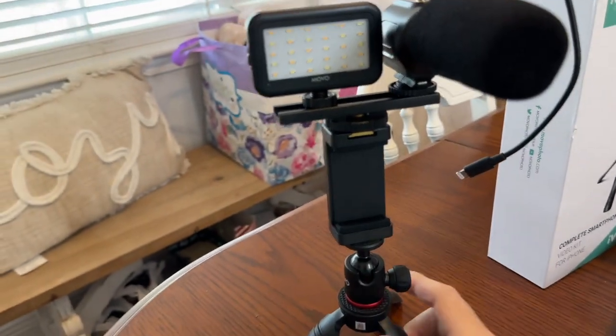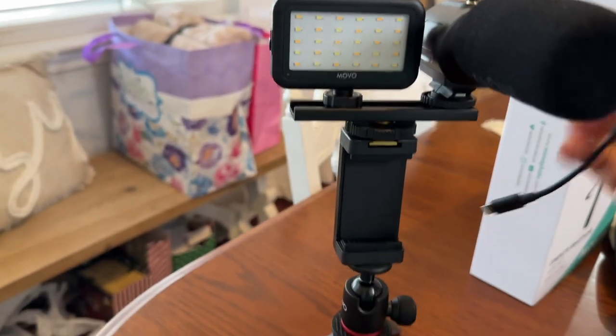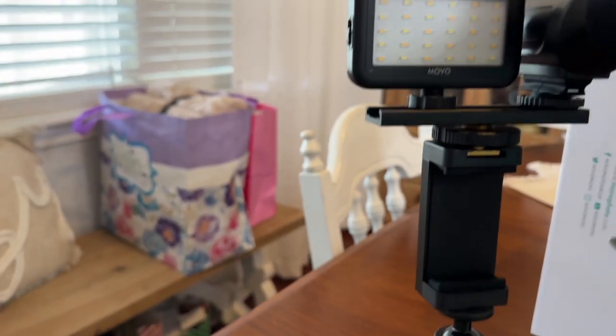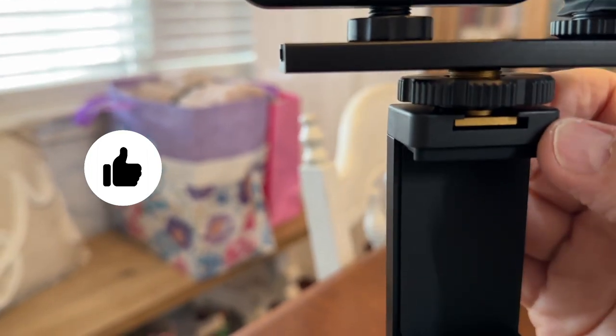This is what it looks like when it's all put together. Make sure you screw these things out and down towards the bottom piece to lock them in place right here, otherwise they'll be loose and they could fall out. Same thing here — make sure you screw this down tight.